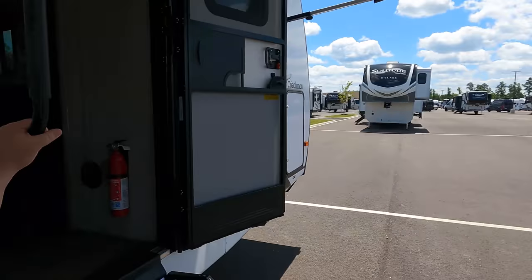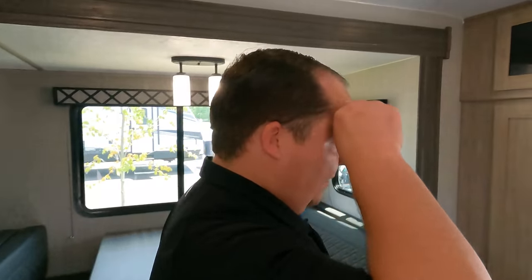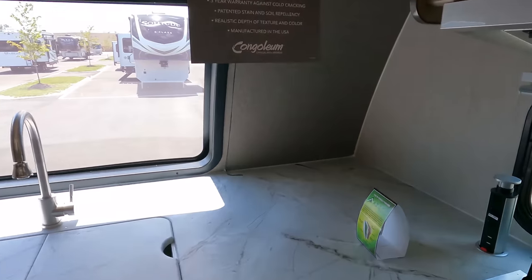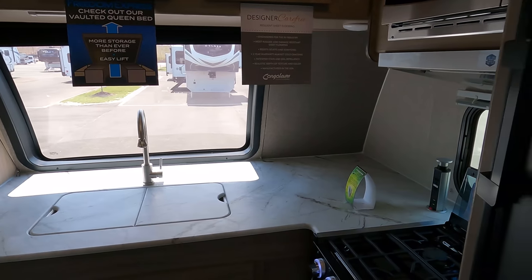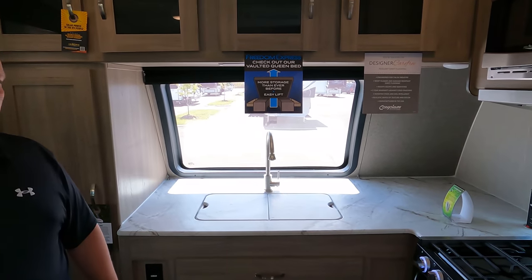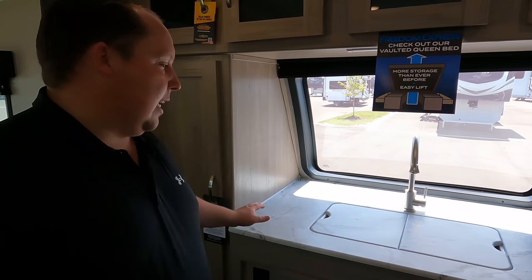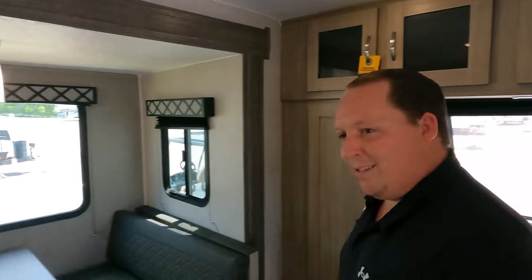Three things we don't love: Number one — the front kitchen counter layout. There's counter space but it's awkward. There's no good area to really prep food — you have to go from one end to the other. The length of usable counter space is a problem.